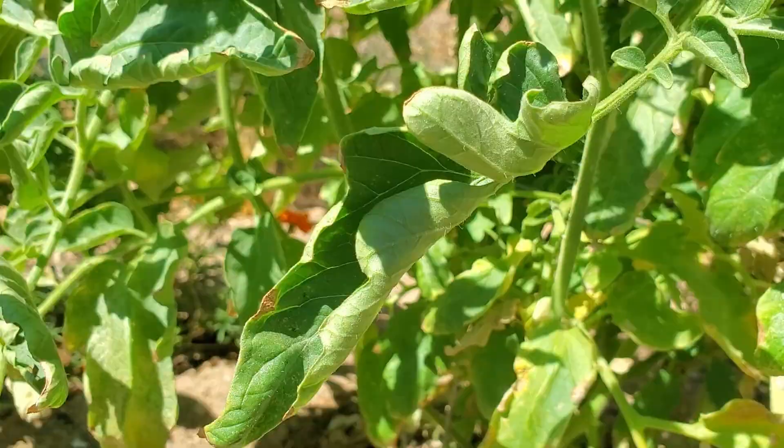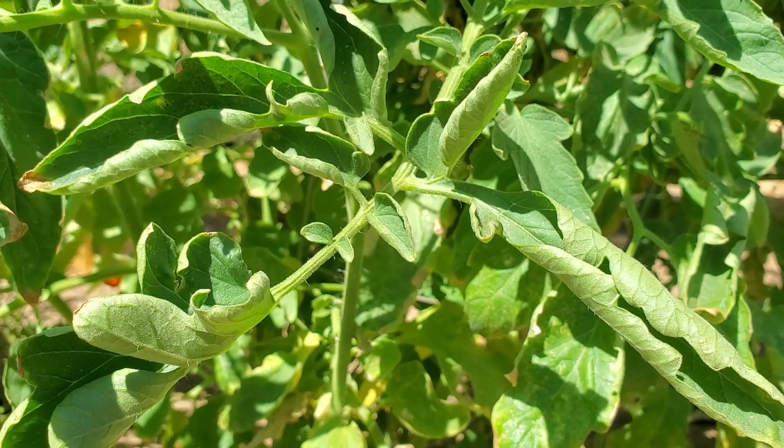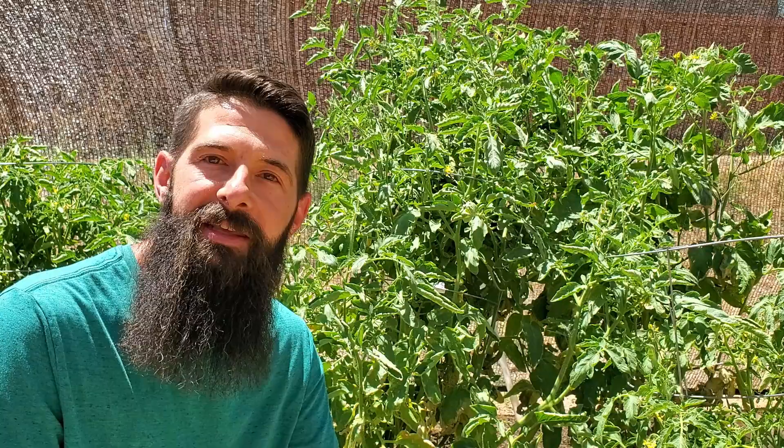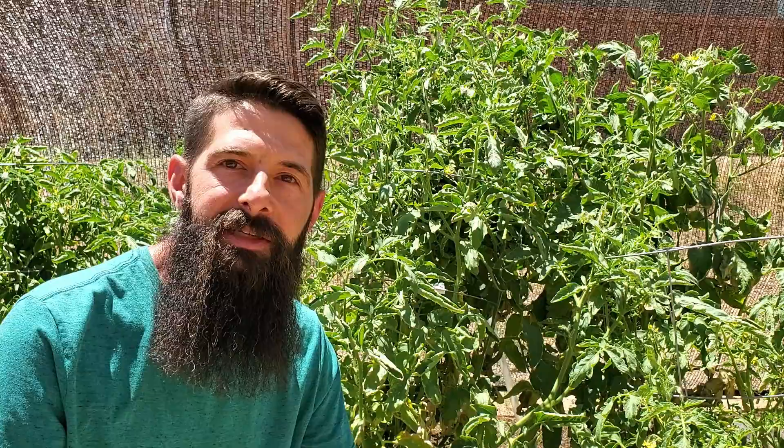The most common type of tomato leaf curl is an upward leaf curl. It probably has a special scientific name, but we're gonna call it an upward leaf curl. You can identify this because the leaf is actually curling up into almost like rolling a burrito or a tortilla up — just curling into a roll. If it's really severe, they'll actually curl all the way up until it's like a tube on the leaves. Upward leaf curl is caused by environmental conditions. This is a natural physiological response of the plant to outside factors — almost like a protective instinct for the plant.